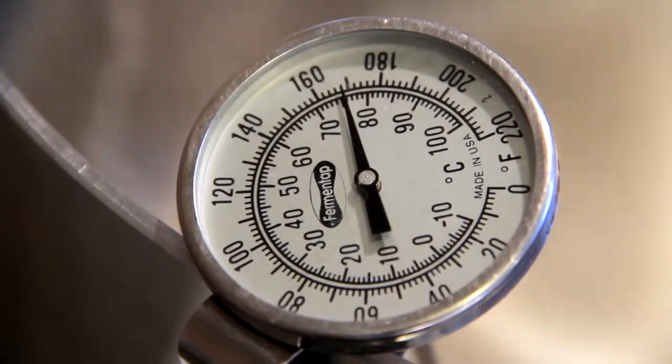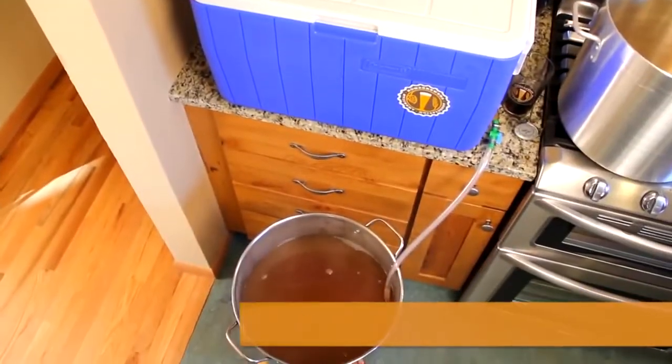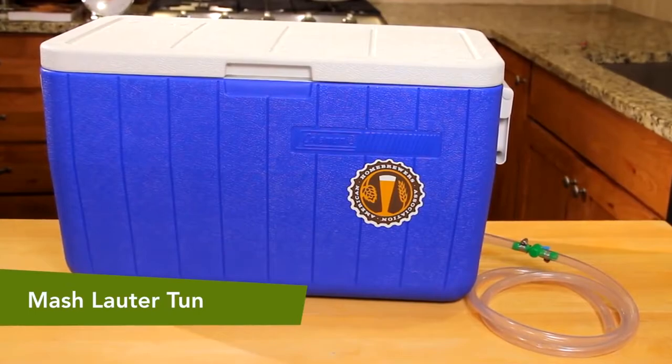The higher temperatures in that range produce more unfermentable dextrins that add body to the beer. Lautering is the process of removing the liquid wort from the grain solids. Most home brewers use a single vessel called a mash lauter tun to do this.